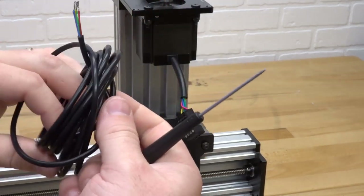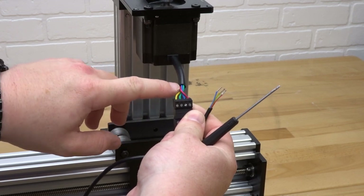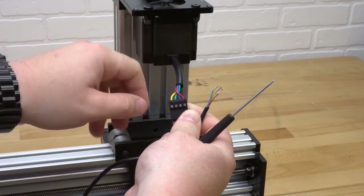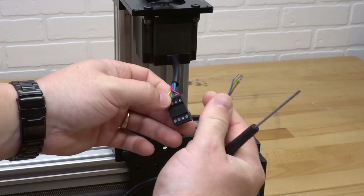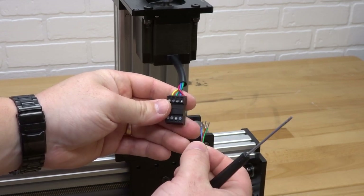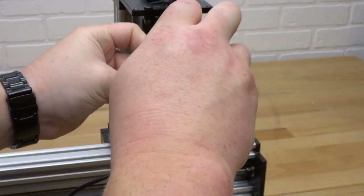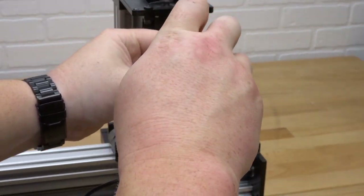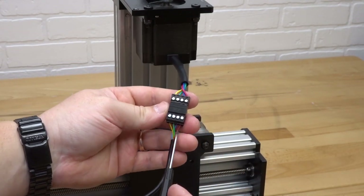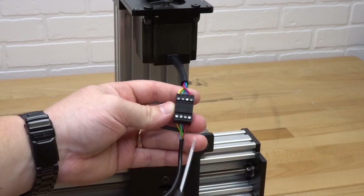At the Z-axis motor, loosen each pin on top of the connector so the metal inserts move to the bottom of the housing, then insert the wires and clamp them back down. Using the seven-foot cable, match up the colors — these are already paired off by coil pairs in the motor. Just match the colors: red, blue, green, and yellow, working right to left. Make sure red with red, blue with blue, green with green, and yellow with yellow.